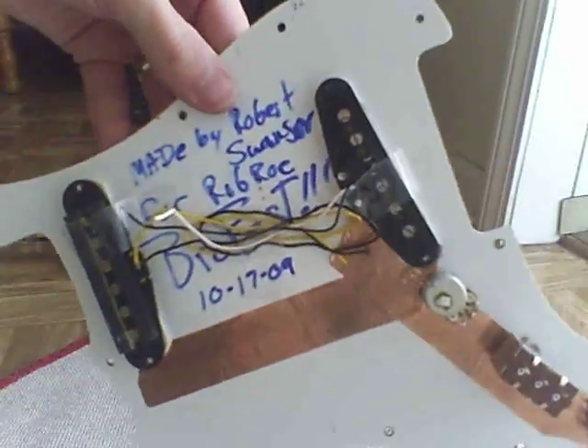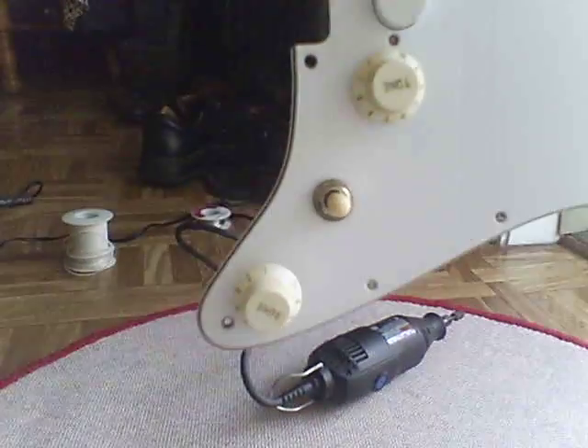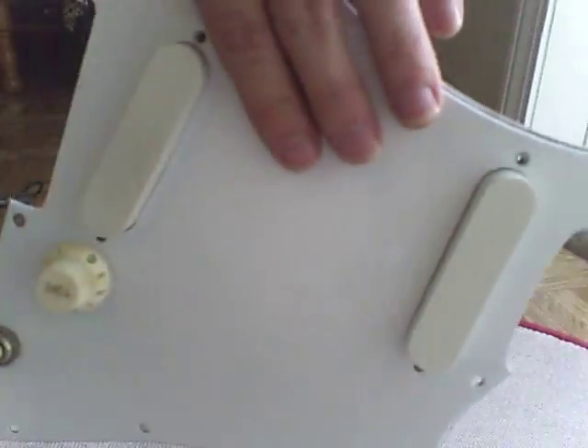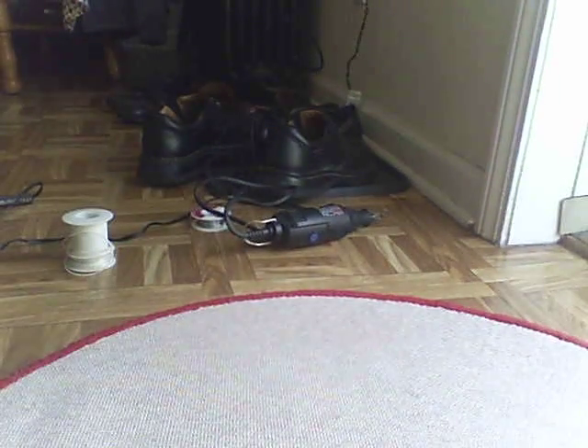I got some pickups in here. I got it all kind of mocked up. I tore the pots out of the old guitar and I got the three-way in here. I got some knobs and I got a white toggle. So it's not really wired yet, it's just kind of mocked up to see what it looks like. I haven't looked at it yet, and I'll just put it in here for you guys.